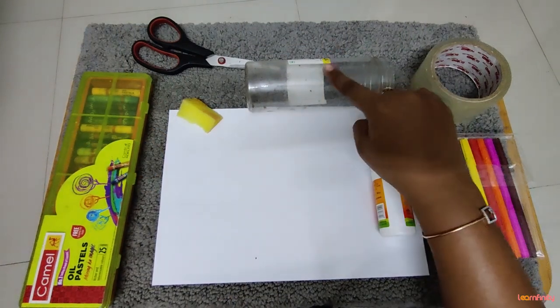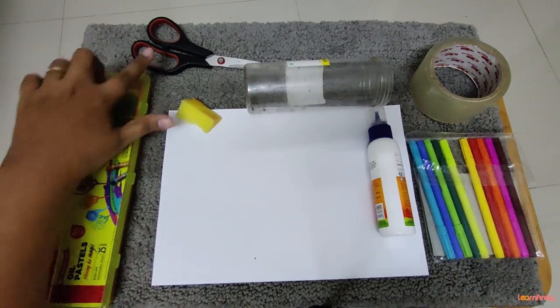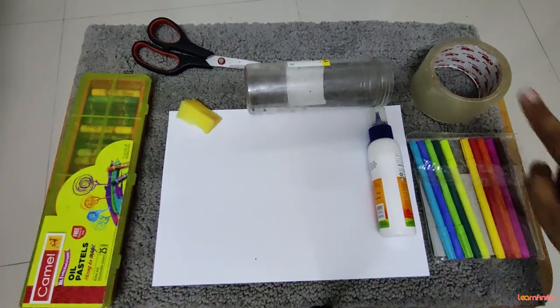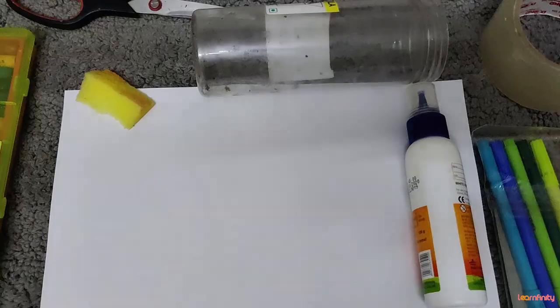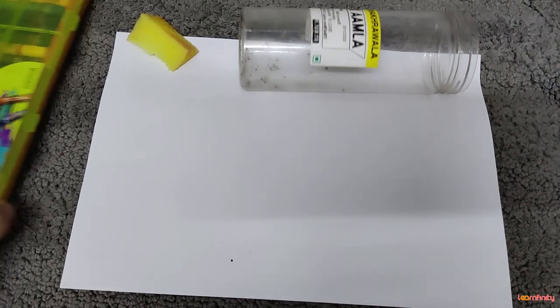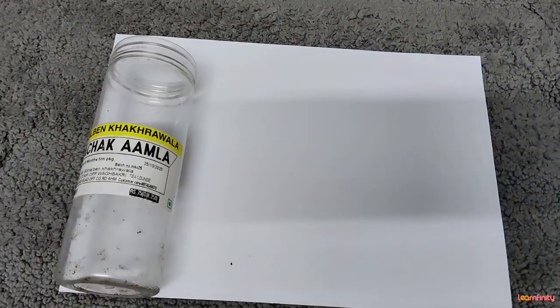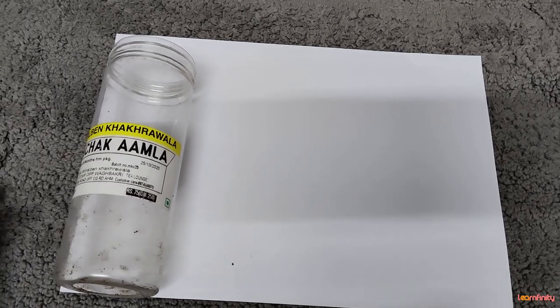Hello children, today our topic is best out of waste. That means we are going to make something beautiful out of a waste. We are going to use a waste dabba, or any box or glass bottle you can use, to create a beautiful pen stand. For that you will require a white sheet, your favorite crayons, sketch pens, scissors, a sponge for blending, and fevicol. So come on, let's get started.